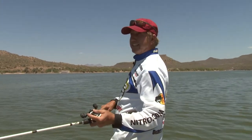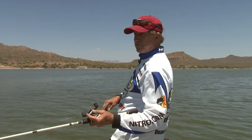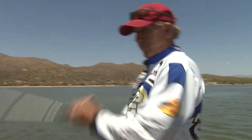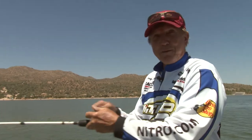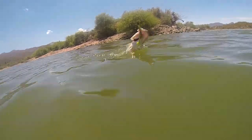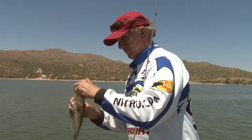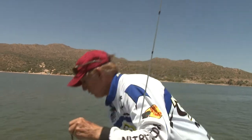I'm just kind of dragging this and working it around. My line is getting pretty heavy right now — let me reel this one in. A lot of these are just small fish. This one's just a little one, so we'll get him in here and let him go. Go on back in there and grow up.